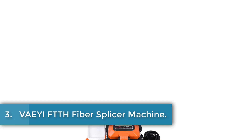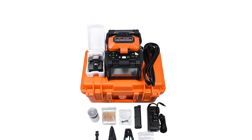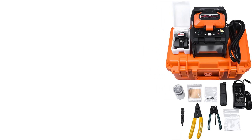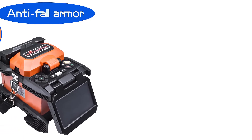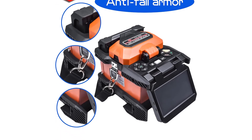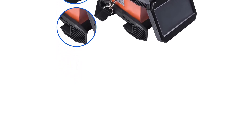Number 3: VEFTTH Fiber Splicer Machine. The VEFTTH Fiber Optic Fusion Splicer Machine, model number FA-40S, is a high-quality and efficient tool designed for professionals in the field of fiber optic maintenance and installation. With a rapid 7-second splice time and core alignment technology, it ensures precise splicing while minimizing the risk of fiber damage. The fusion splicer is compatible with 250 micrometer and 900 micrometer fibers, making it versatile for a wide range of applications. Its lightweight and compact design allows for easy handling and transportation to various job sites, and the user-friendly interface makes it a valuable asset for demanding maintenance applications.